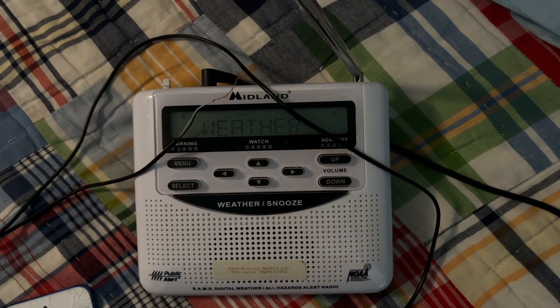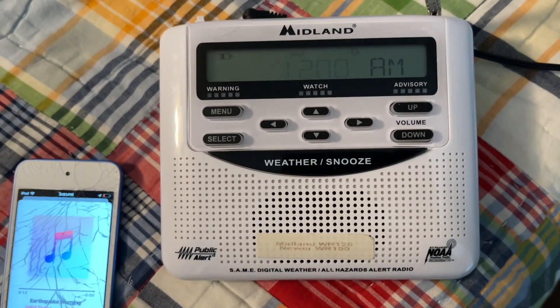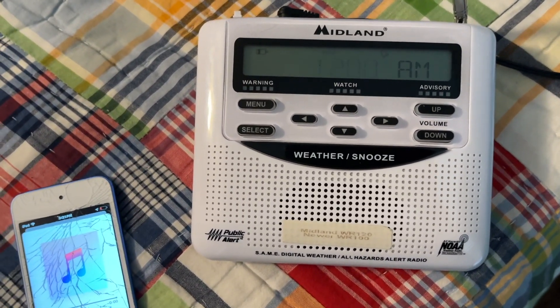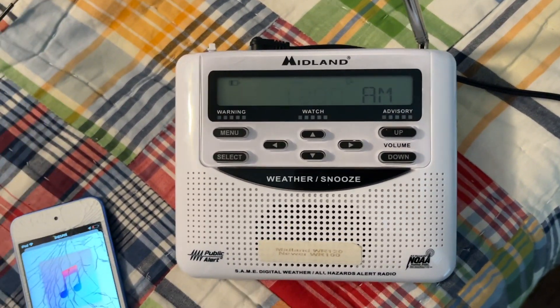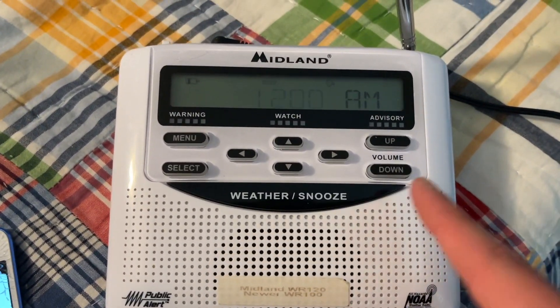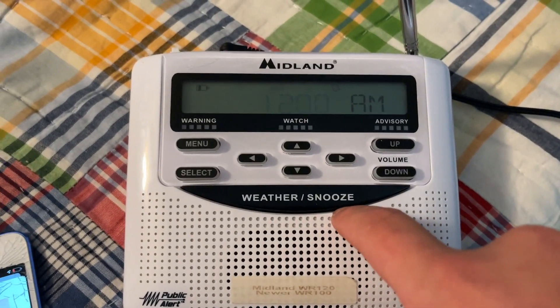Okay, hold on just a second. I'm pretty sure why the radio wasn't activated — I was using a spare WR400 adapter which outputs six volts. And I got a new adapter that also outputs six volts.